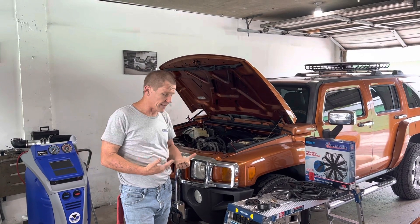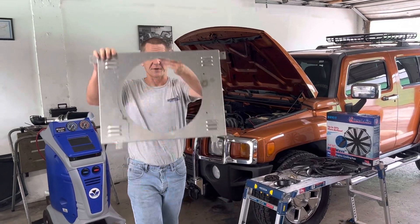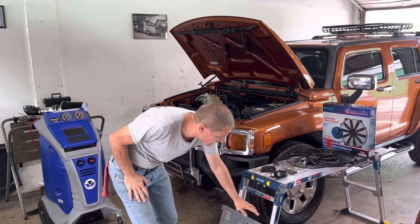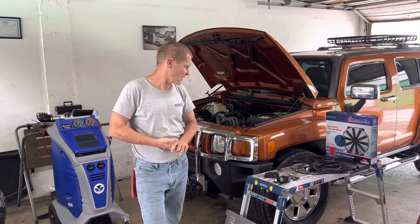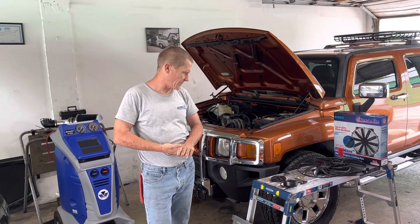The electric fan and shroud that went in is a 16-inch fan. It's a nice big fan and it promised to move 2150 CFM air, but it really wasn't that great from the beginning.